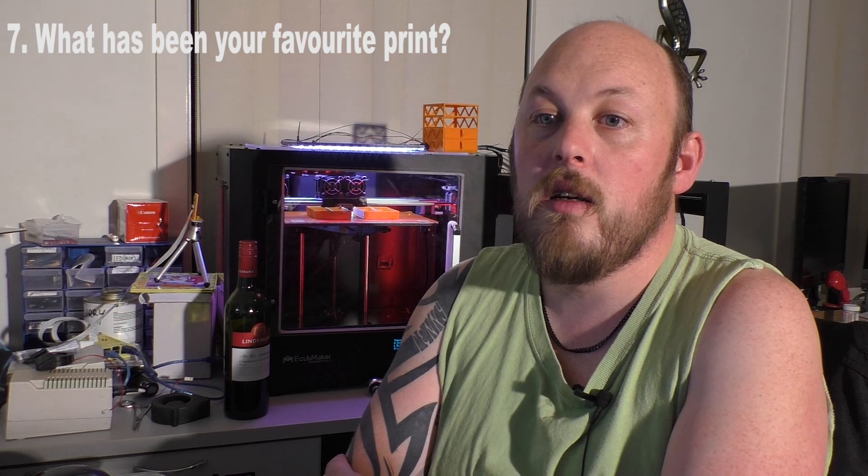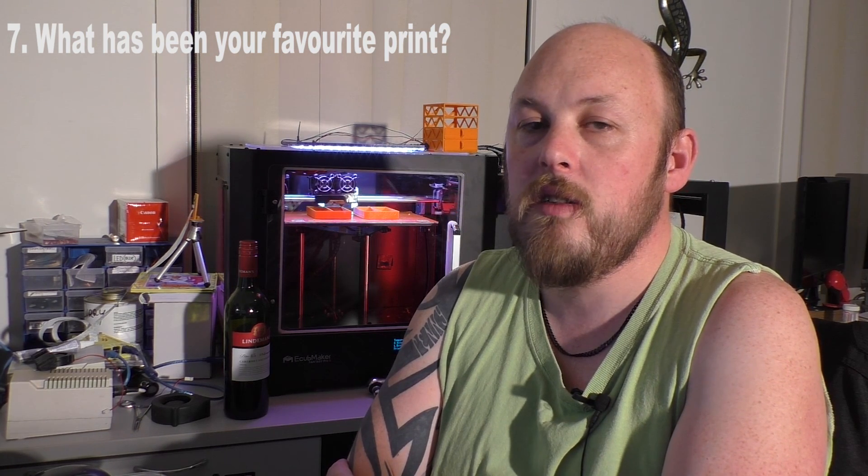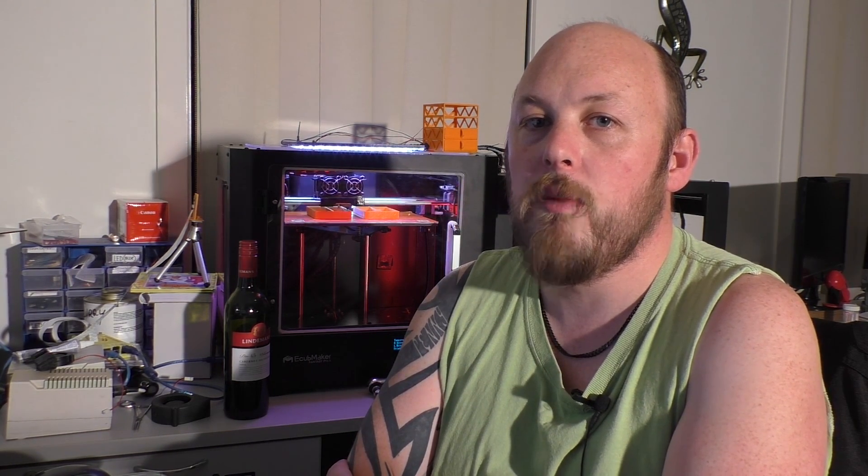I'd like to add a question of my own. Number seven: my favourite print ever would be the T-Rex model from Thingiverse — I'll put the link in the description. If you print this without supports and it turns out good, you know your printer is calibrated and doing a good job. That's been my favourite, most rewarding print. It's a long print but it's a good one.